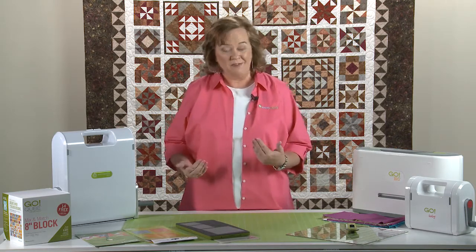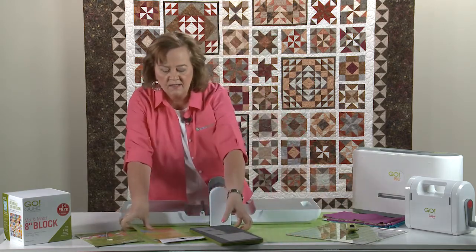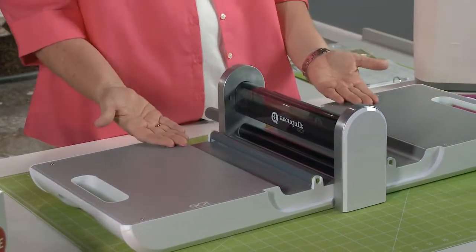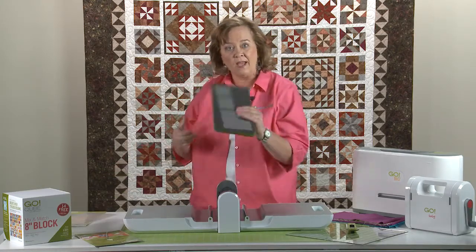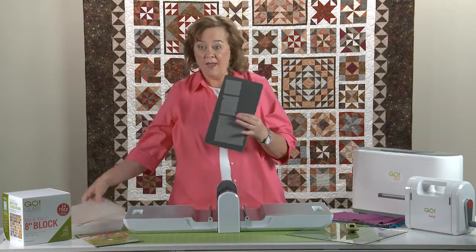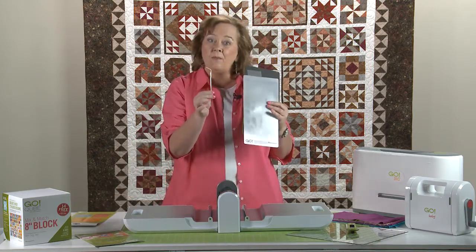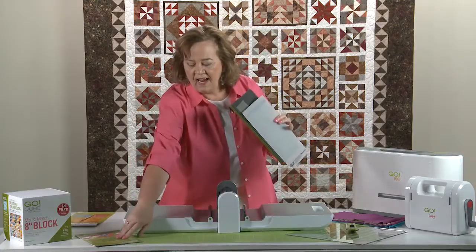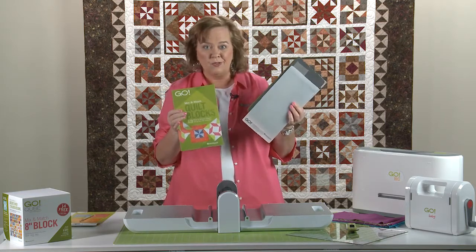Let's open up this Go Fabric Cutter and show you how easy it is to use, and some tips and tricks as you're cutting fabric. First of all, you want to make sure your Go Fabric Cutter is laying on a solid surface. It doesn't need any additional plates or anything else to make it work — all you need to do is run through the die. Each Go Fabric Cutter comes with a value die, a cutting mat, and the pattern on the back of the die. It also comes with a die pick, which you can use to get the little strings and pieces of fabric that get stuck in your dies. And then it comes with a mix and match block pattern ideas book — 13 ideas right off the bat you can use your Go Cutter for.